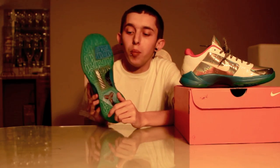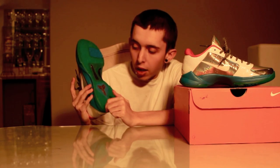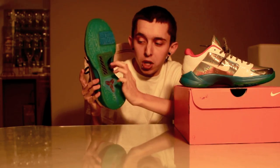Let's get into the shoe. The bottom is very nice — you got this teal bottom, which is icy, with hits of blue. And then you got your brownish — yeah, actually it is a brown — Kobe logo down there with the carbon fiber hit.